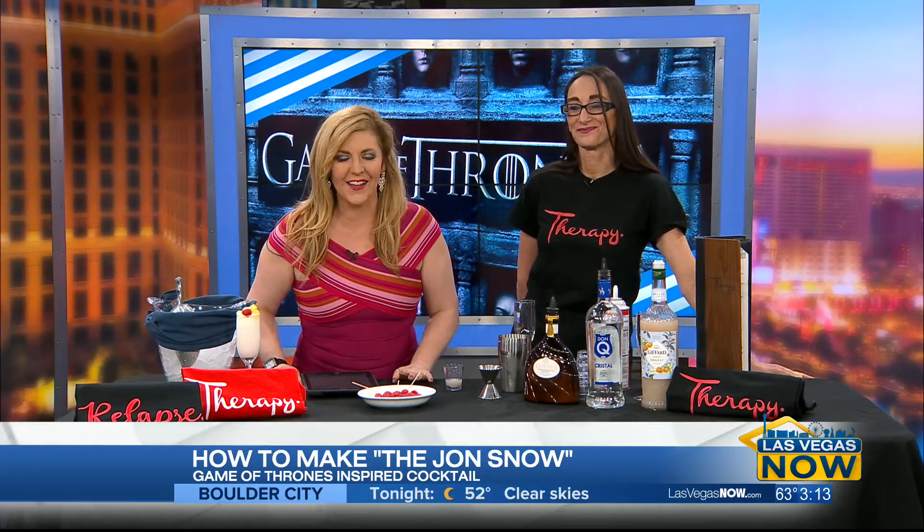We have a lot of big Game of Thrones fans around here. To help us get ready for those watch parties and celebrate with a cocktail, please welcome Maria Horta from Therapy. Thank you for joining us. Such a cool idea.